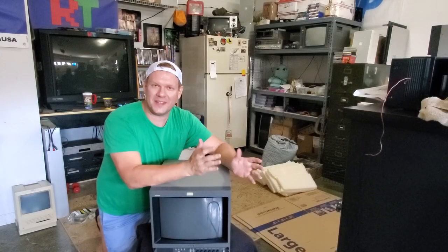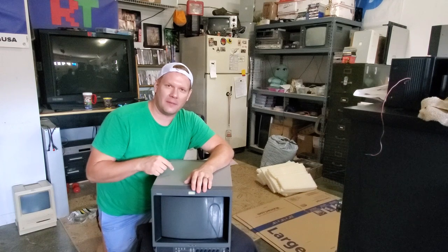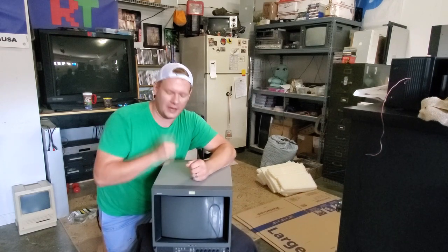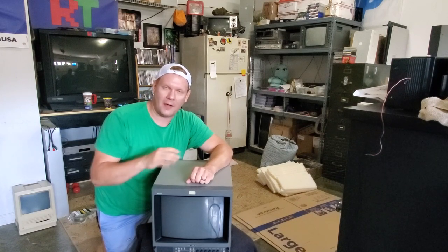Hey again everyone, I'm Steve. Welcome back to Retro Tech. So this is the Sony PBM 1350 and it sold yesterday at an auction on eBay. Today I'm going to go through in detail on how to pack it up.